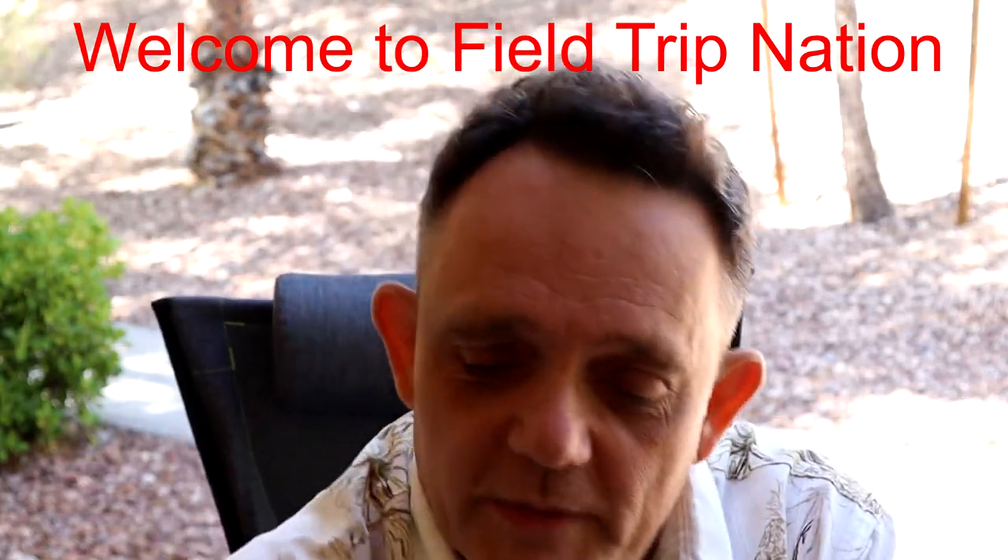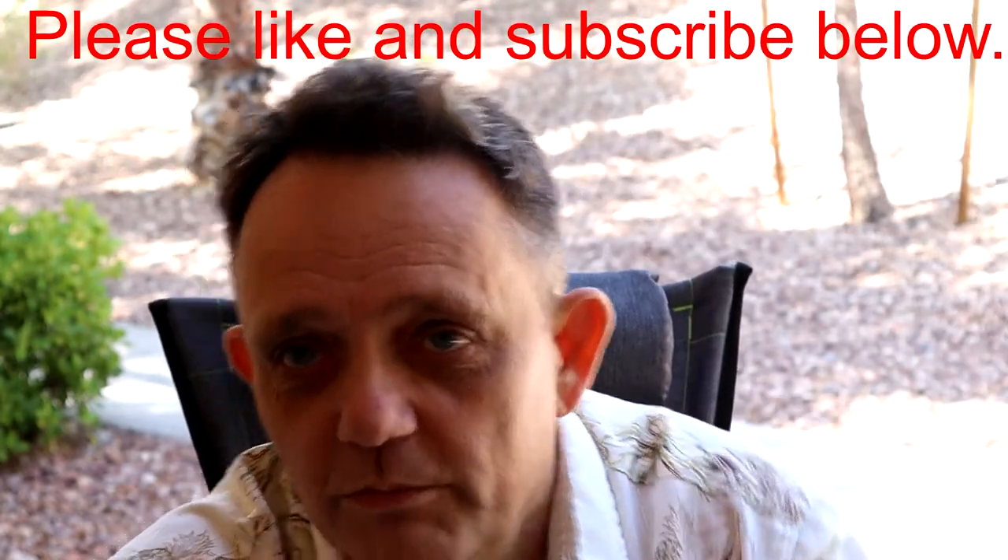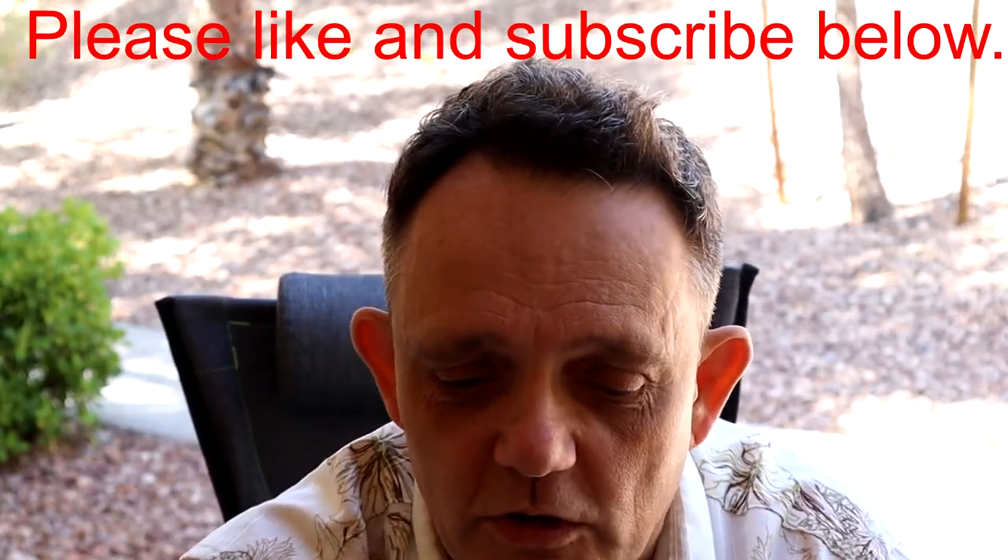Hi, welcome back to Fieldtrip Nation. Today we're gonna do something a little bit different. We're gonna look at Fieldtrip microscopically instead of the bigger world. We're gonna look at the smaller world.